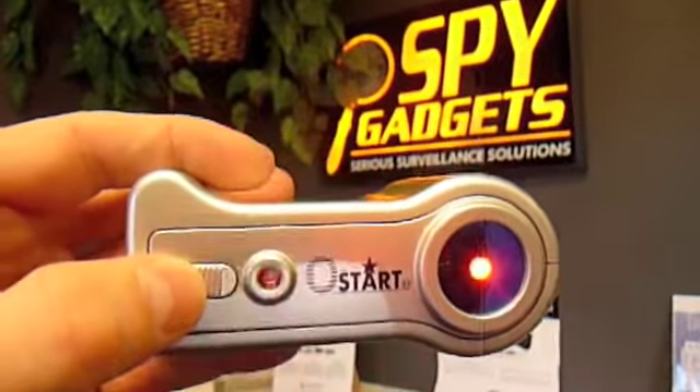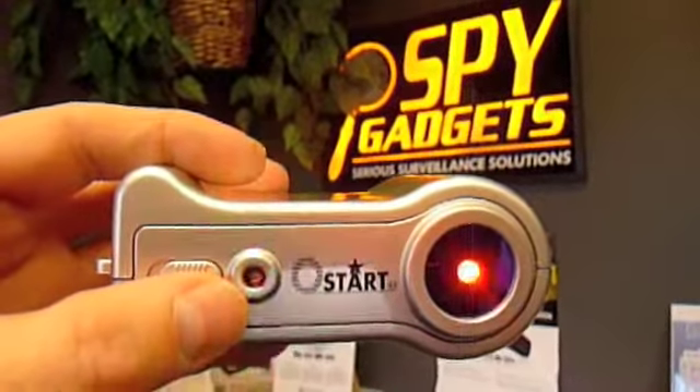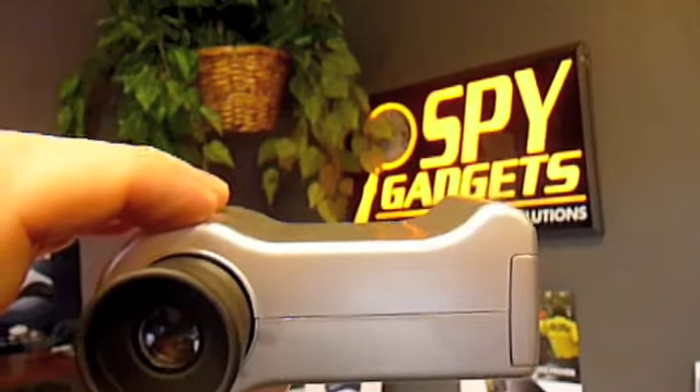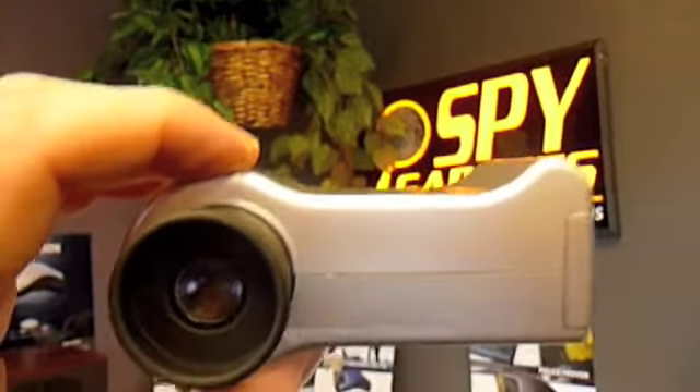Here's the power switch for on and off. You have two highly concentrated LED lights that flash back and forth. To locate a hidden camera in a room, simply put your eye up to the viewfinder and look.